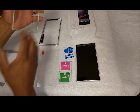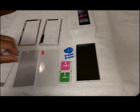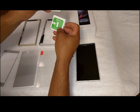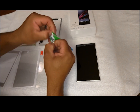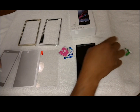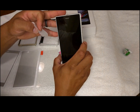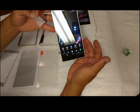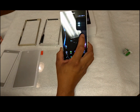First thing you want to do is clean off the screen. I got a wet one and a dry one here, so we're just going to get that out the pack and get started. The best thing to do is take your Z Ultra — this is my Darth Vader, that's what I call it — and power it off.